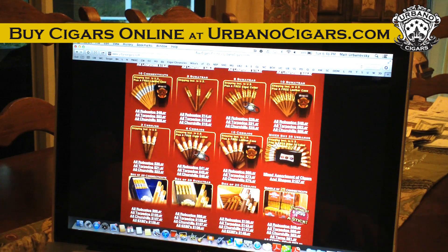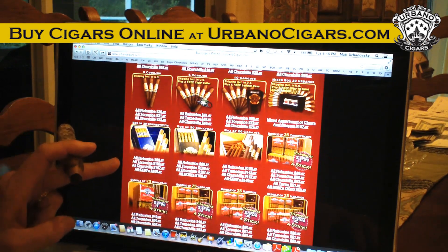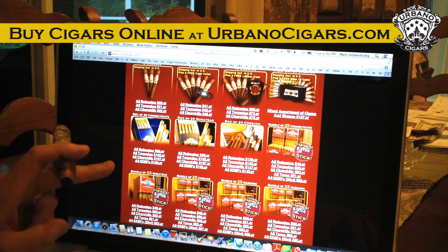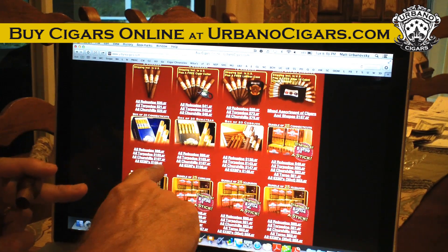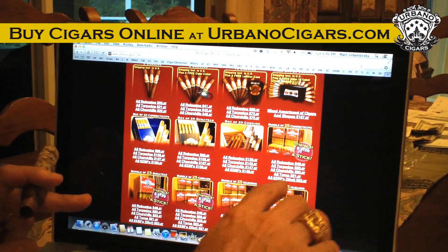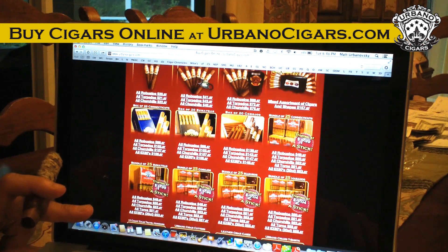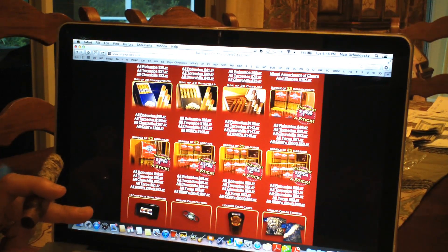With the 20-cigar sampler you get a few of each cigar, and I throw in a free Zykar travel humidor and a clipper. You can also order by the box however you want — Connecticut Robusto, Torpedo, Churchill, 6x60, Sumatra, and Corojo. We have all our bundles listed there too.